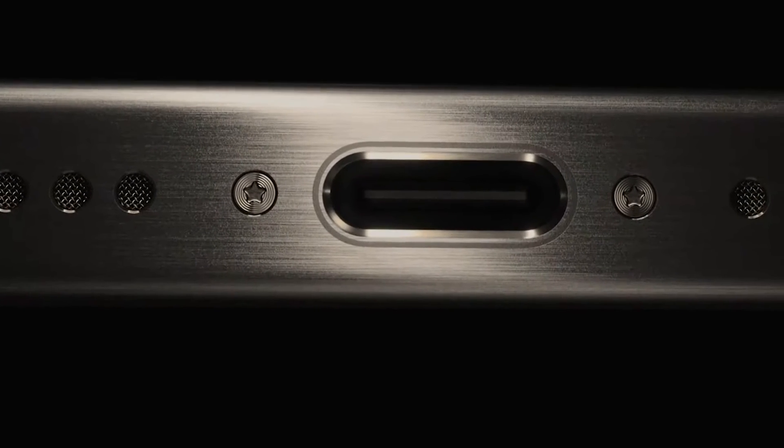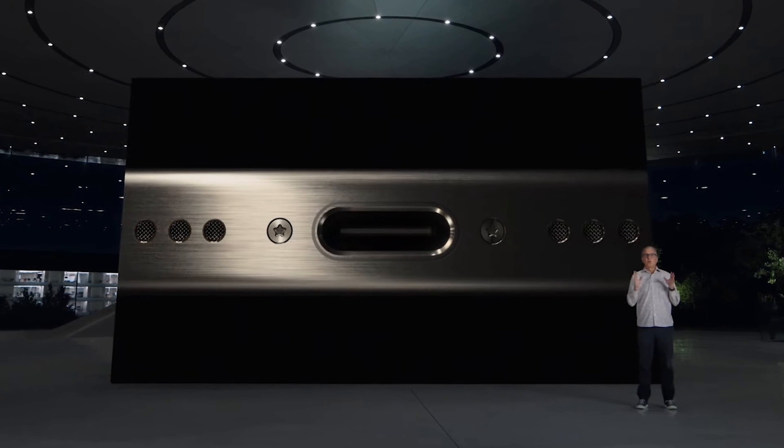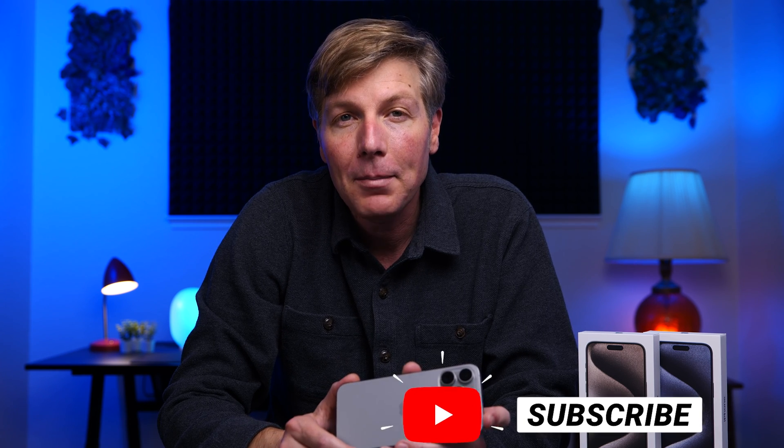That USB-C port is just giving you so many options. It's so much easier to use the phone in these ways with Apple finally giving us a port that the rest of the world has already caught up with. It's great they didn't do their normal Apple thing and keep it locked to proprietary or third-party options — everything can use it now. That's just a few of the things I've been messing around with on the new iPhone 15 Pro Max. I hope it gave you some ideas. We have a lot of other iPhone 15 videos dropping this week, so be sure to hit subscribe!